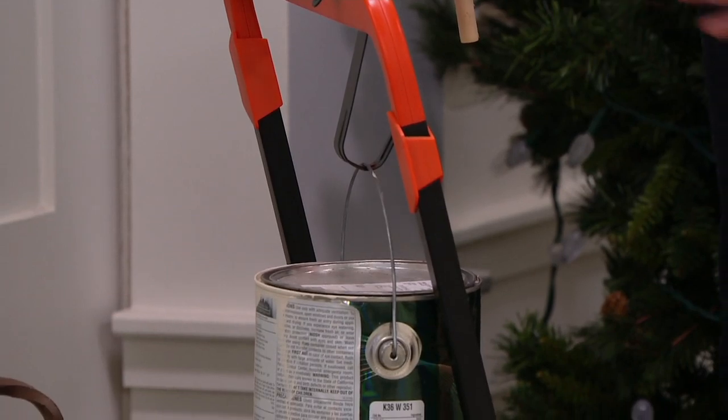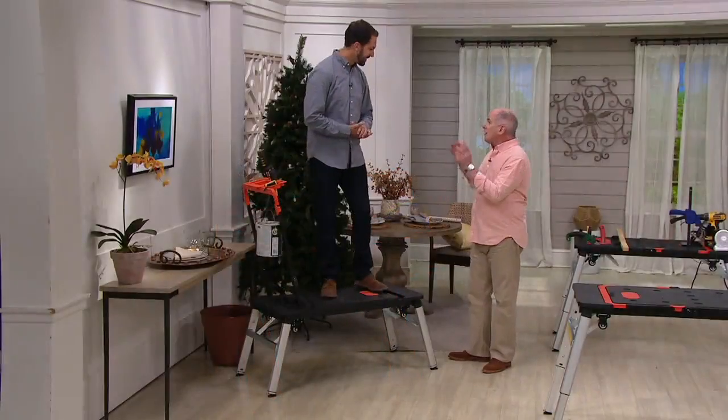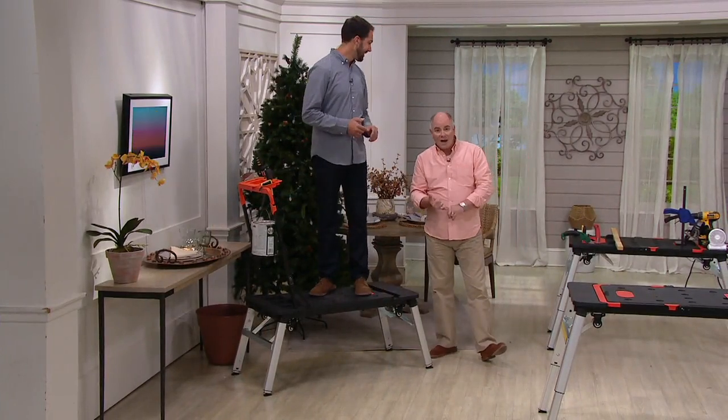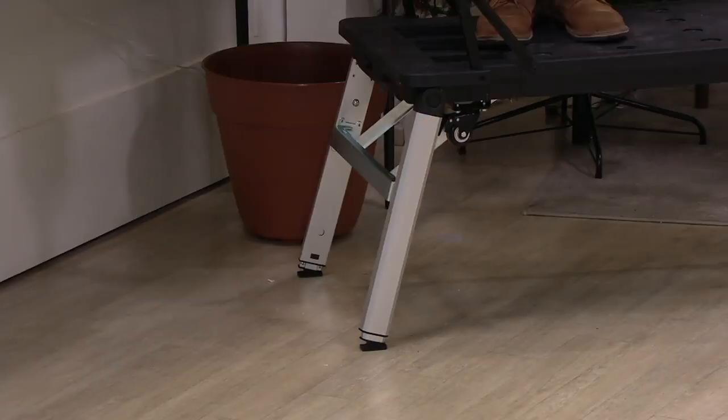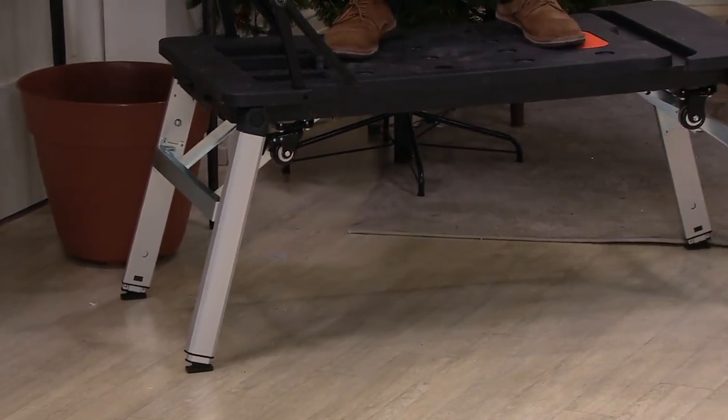It's got the tool caddy built in. There are three things that every do-it-yourselfer needs: a really good workbench, a good work platform — there's a difference — and also a dolly or a hand truck. And it holds 550 pounds.